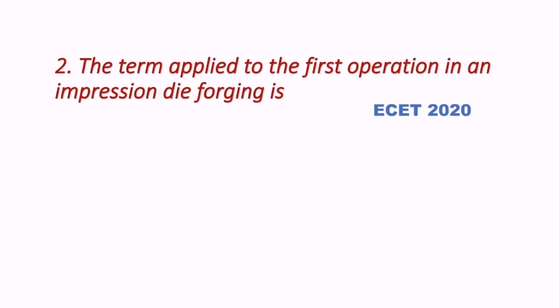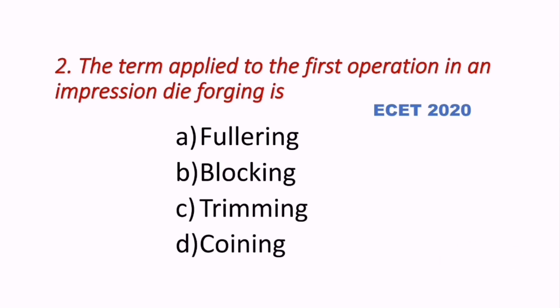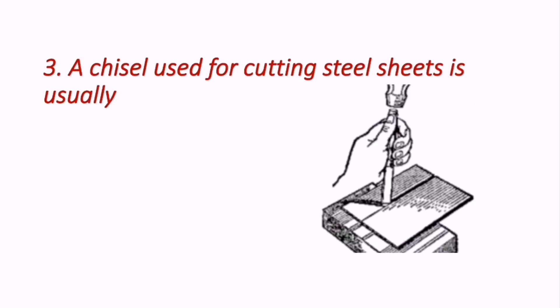Question 2: The term applied to the first operation in an impression die forging is — this question came in the ECET 2020 exam. The options are fullering, blocking, trimming, and coining. The correct answer is A — fullering — which is the term applied to the first operation in impression die forging.